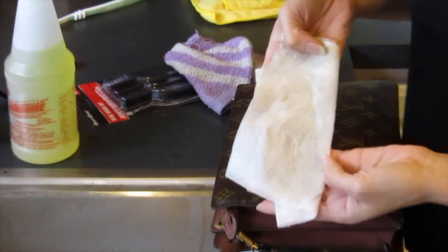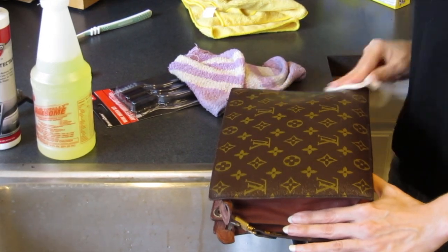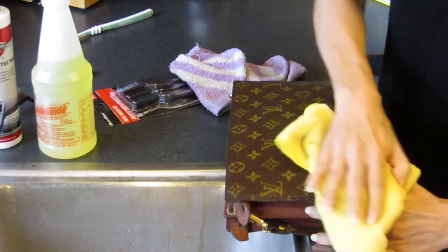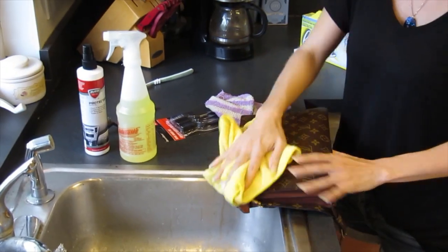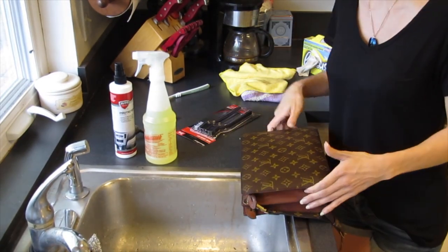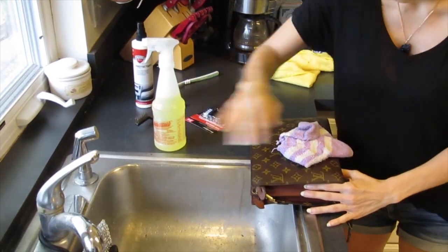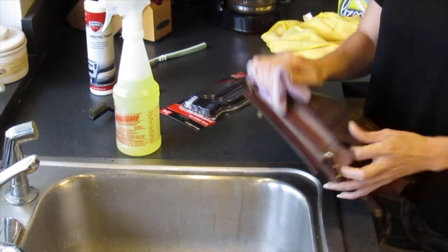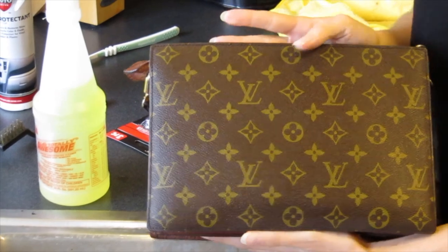You wouldn't think it's really dirty, but just after you clean it, you see some stuff comes off — that's all the stuff in the little grooves. Then dry it off again with a chamois, like one you'd use to dry or polish your car, but really any kind of towel would work. And that's all you do — see how much more vibrant the canvas is now, just by doing that quick little trick.